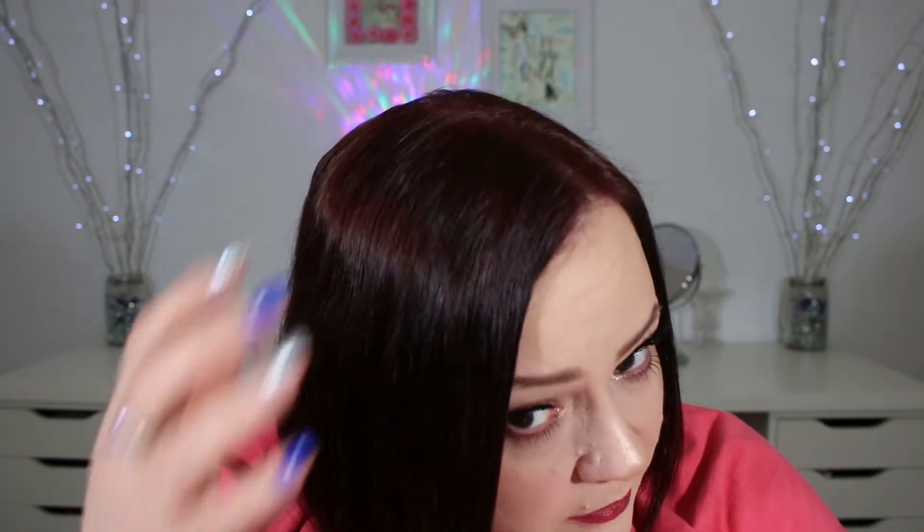Okay guys, I went ahead and showered, rinsed out the hair color, blow-dried it, and did my makeup. If you're wondering, I did do a tutorial on this eye look, which will be posted on Friday. I'm going to run my fingers through my hair and show you what the color looks like. It doesn't really look like the color on the box.